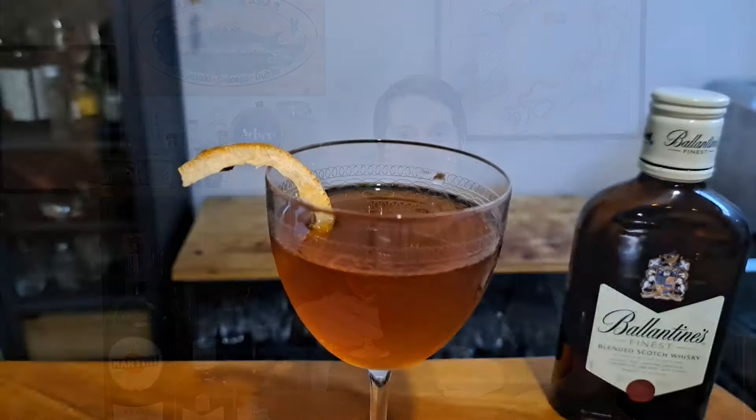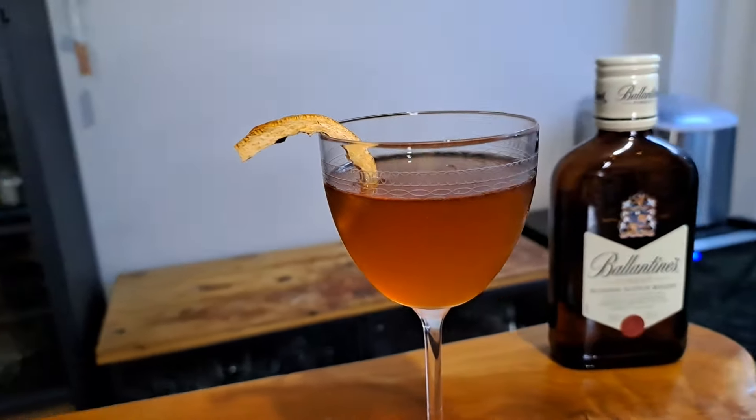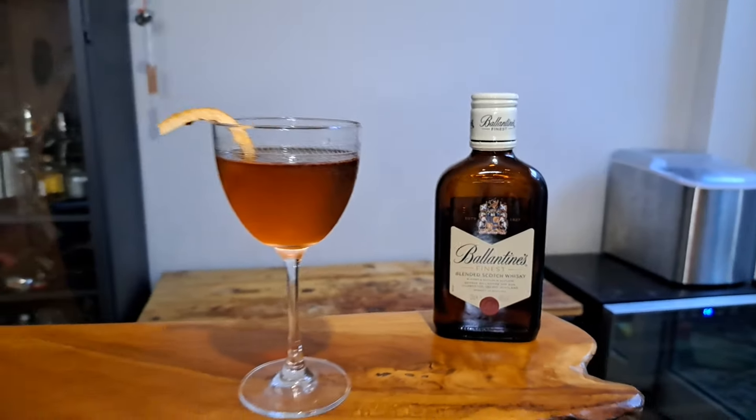If you want a nice sweet scotch whiskey cocktail, you need to try out a Highlander. Let me show you how to make it. Welcome back to the channel, I'm Matt, I'm the Whiskey Nerd, and this week I'm making a Highlander cocktail, which is kind of like a riff on a Rob Roy.